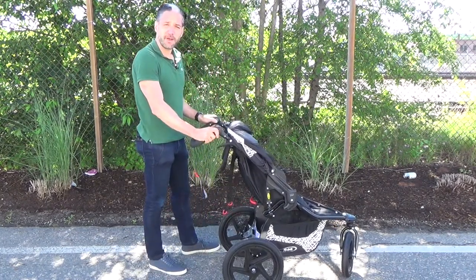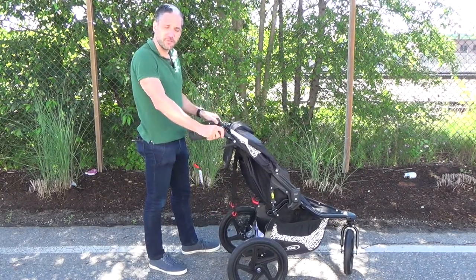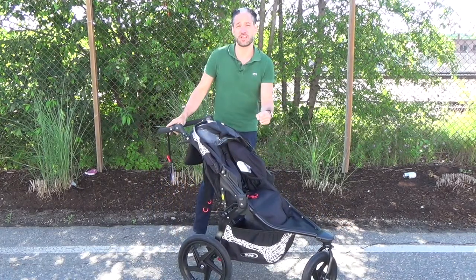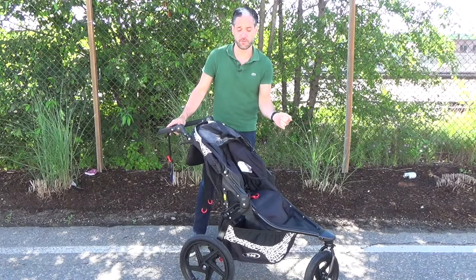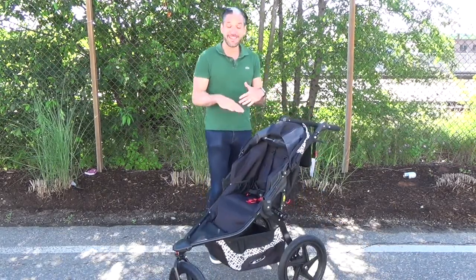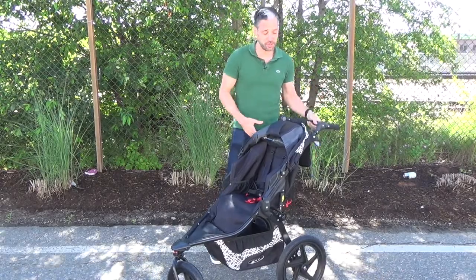The Bob Flex has an adjustable handlebar for parents and partners of different sizes. You can also get a car seat adapter so you can click your car seat into it if you want to use it from newborn. At 25 pounds, it's definitely on the bigger side, but it actually folds pretty small — let me show you.